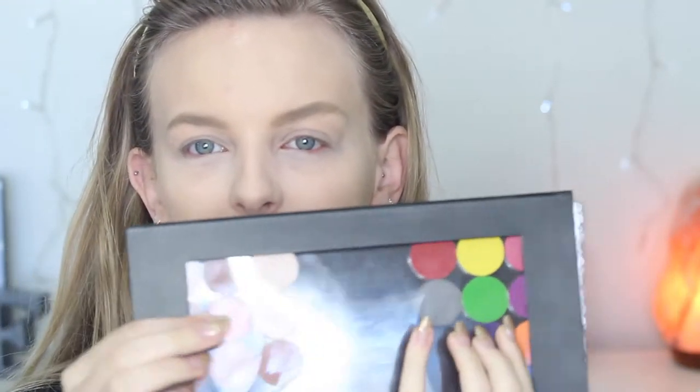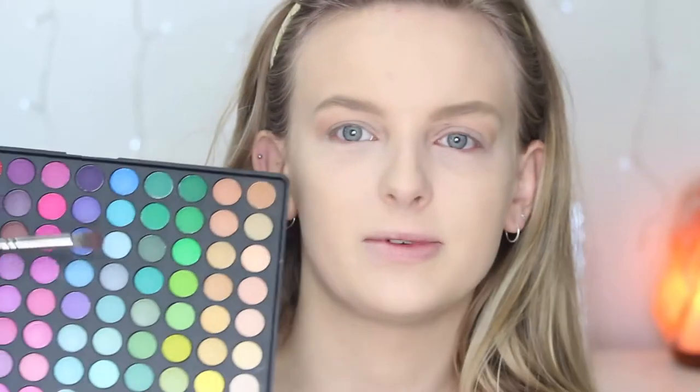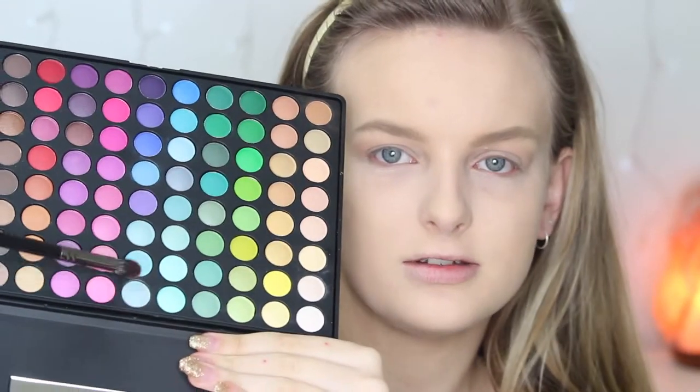So I'm going to be using these — this is the 88 Original Palette by Coastal Scents. This has got some random shadows up one end and then Coastal Scents colours up the other end. So I'm going to be using these to create my Snow White look. I'm going to take this colour which is Creme Brulee by Makeup Geek and start working that in my crease. I might mix some of these colours — I'm going to take these two right here.